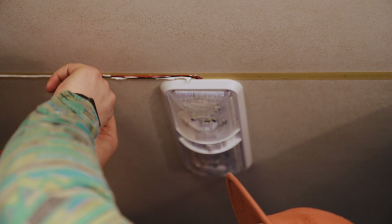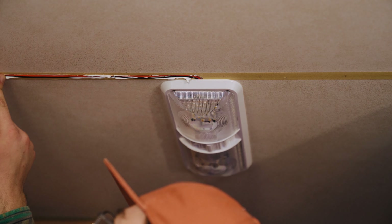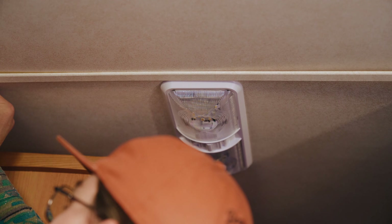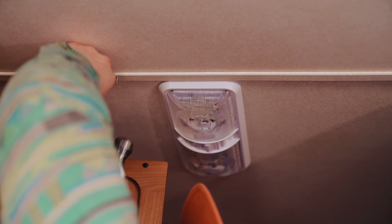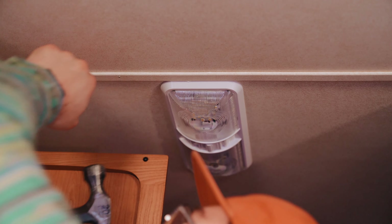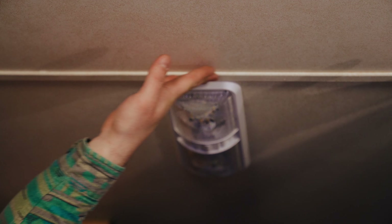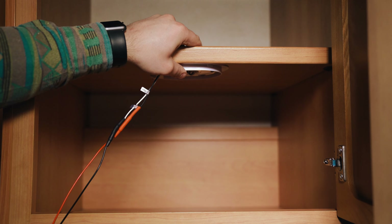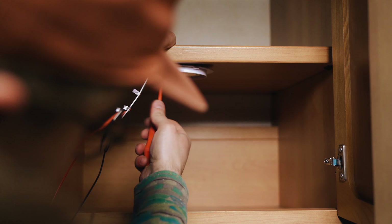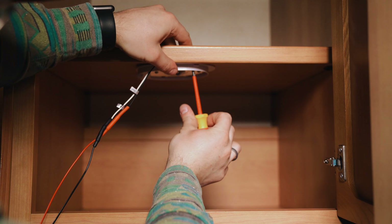I put Sikaflex into the groove using a compressor gun, which gives a really nice even bead. I then put the trim back on and realized the cables were quite heavy and pushing down on the trim, so I needed to put a couple of pins back in. I was very careful about where I placed them so as not to hit the cables — putting them just on the side of the trim where I knew there was a safe gap.